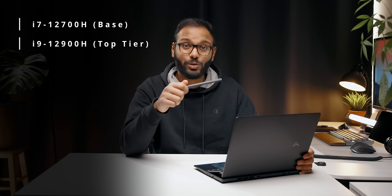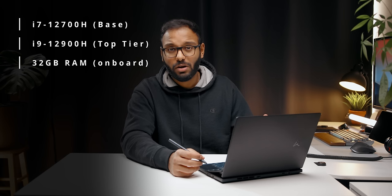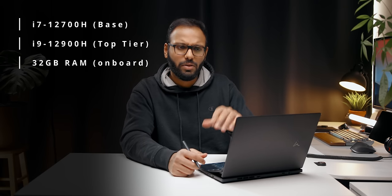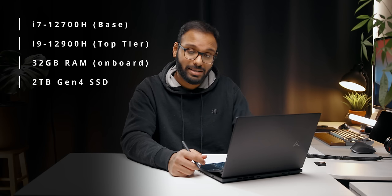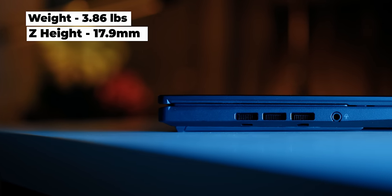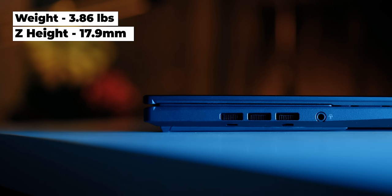There are two CPU options: the base model features an i7-12700H and the top-tier spec features the i9-12900H with up to 20 threads. Memory can be configured up to 32GB on-board — I'll verify expansion options during the full review. Storage can be maxed out to 2TB and yes it is Gen 4. For the GPU, ASUS has spec'd this with an RTX 3050 Ti, though you can choose to get it without — I wouldn't advise that since there's a lot of screen to power. Despite all these features, the Z-height is only 17.9mm, just one millimeter thicker than the Razer Blade 14 for reference.